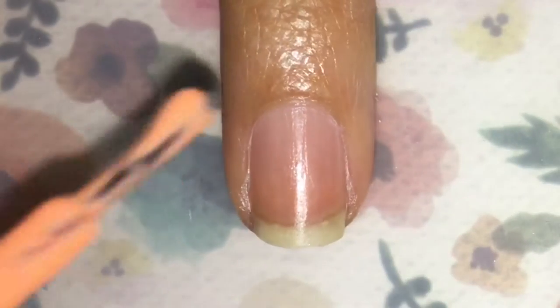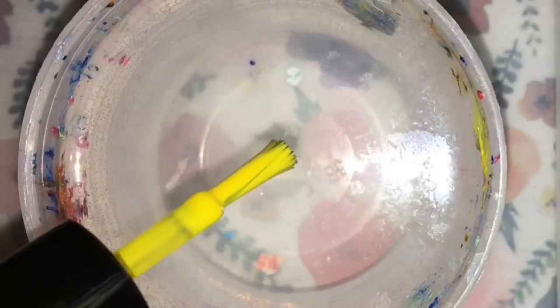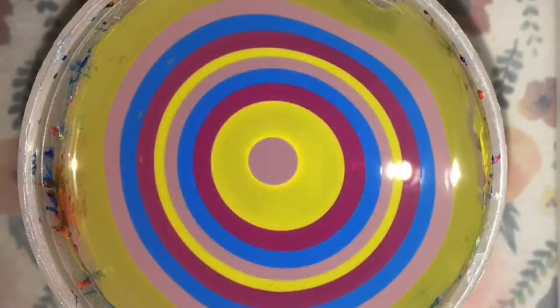Now we're going to use some latex. This is Boy Cosmetics Nail Art Tape — just put it all around your finger to protect the cleanup. Now drop your polishes in a cup of room temperature water, one by one, until you build a nice bullseye.